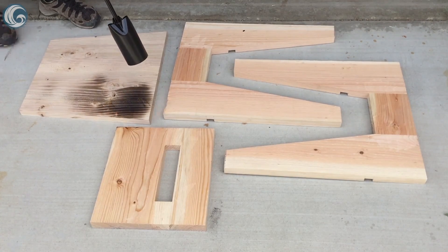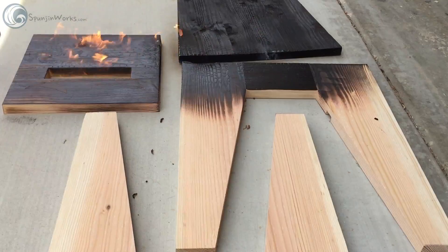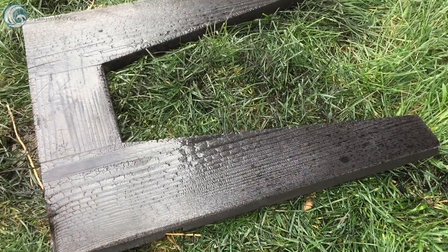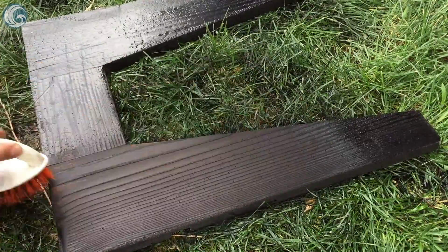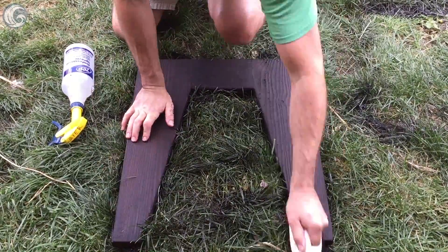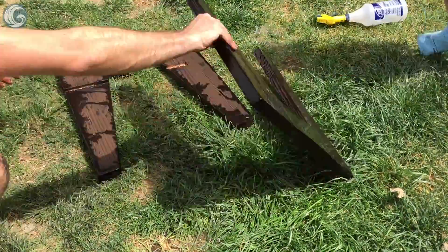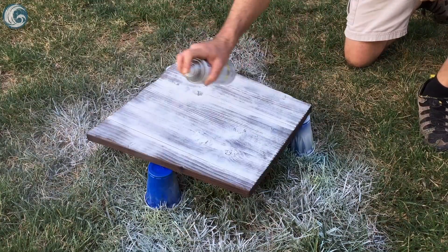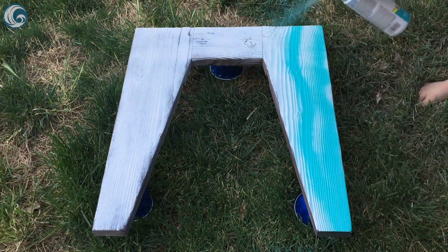For the finished surface prep I'm utilizing the shou sugi ban technique by charring the surfaces, then wetting and scrubbing the char off with a stiff bristle brush. I then have my kids hose the surfaces off and set the parts to dry. To get the best color without using several coats of colored paint I spray the parts white first, and the kids get more experience with spray painting.